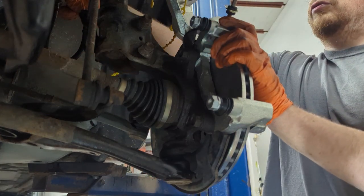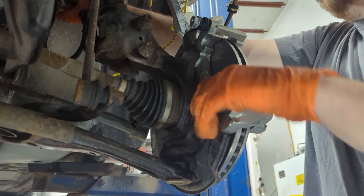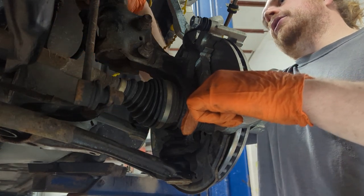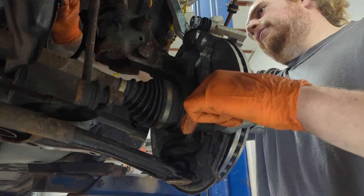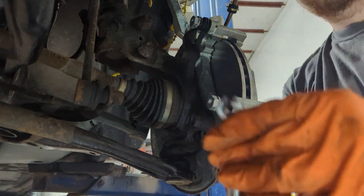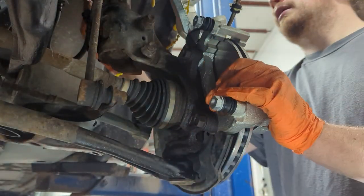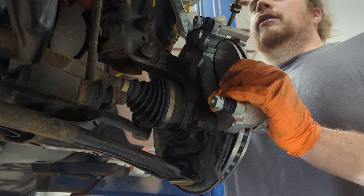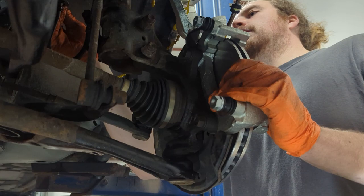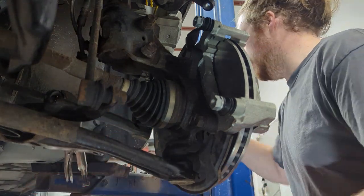All I'm doing is loosening our brake line. Be sure to use a line wrench on these - it's a really good investment, because if you round this off it's not a fun time. A line wrench is basically boxed all the way around except for one spot where you can slide it in, and that way you greatly decrease the chances of rounding the nut on your brake lines. They're off - one's dripping, but it's fine.